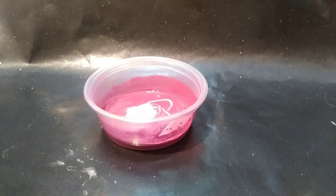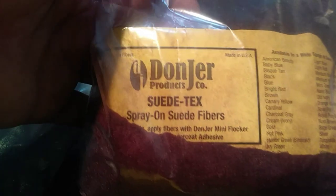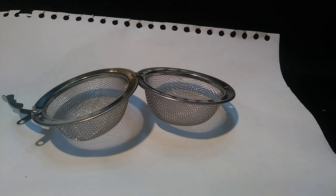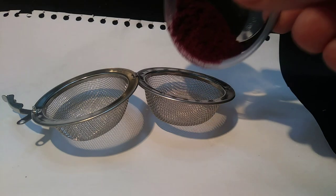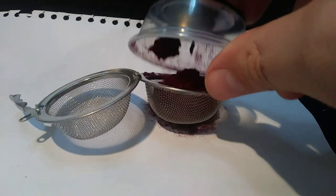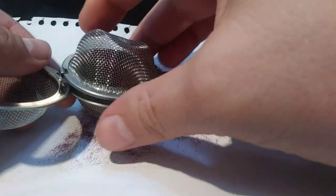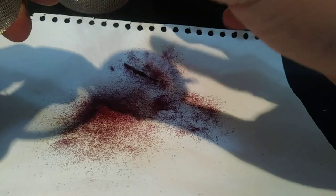Now comes the fun part. I have real suede fibers here that I will use to make the robes. These are a wine color, but you can get them in any color you want. I add the suede cloth fibers to a metal tea strainer. My UK viewers likely have one of these already, but if you're here in the US, just pick one up from Amazon and you're all set.